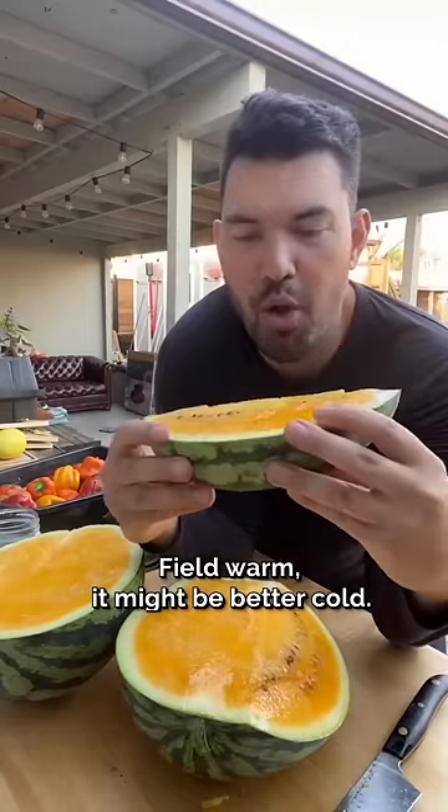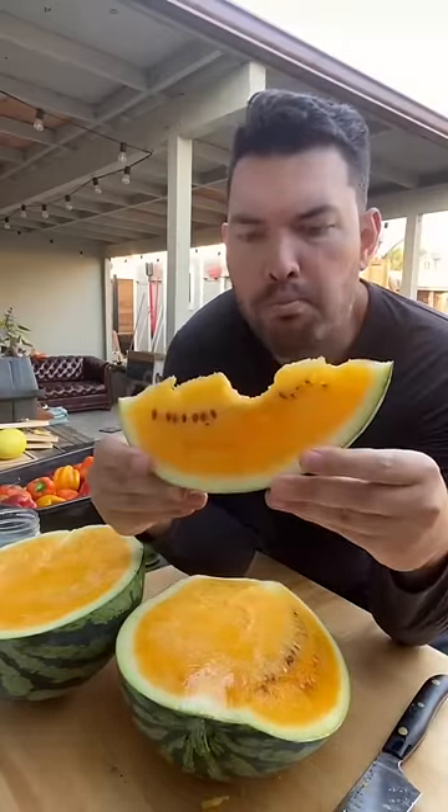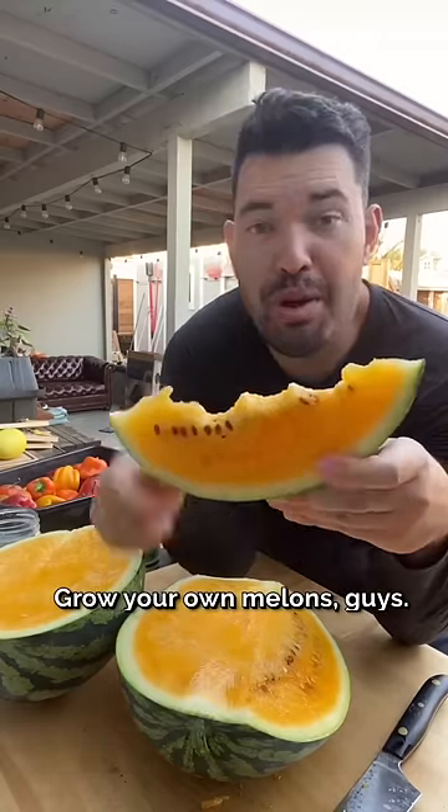Field warm — it might be better cold, but sometimes you want it right off the garden. Mmm. Super sweet, super tasty, beautiful color. Growing melons, guys.